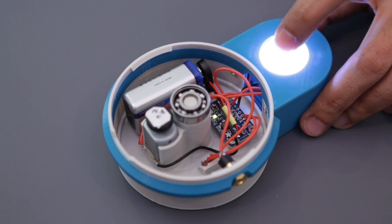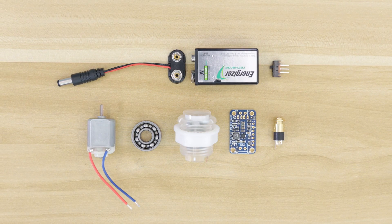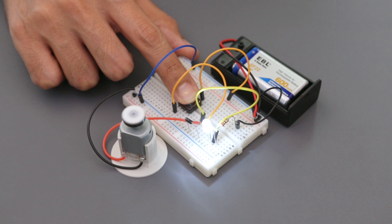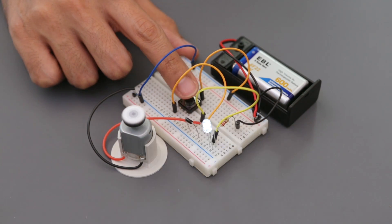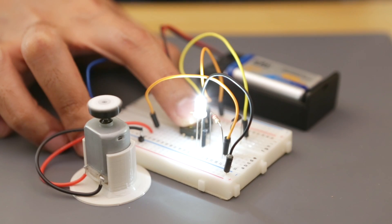I used Adafruit's Buck Boost power converter as a power supply to make this a portable project. You can get all the parts to build this project from Adafruit — links are in the description. I prototyped this circuit on a breadboard and used the resistor and diode to limit the voltage from the 9 volt battery. This way I can safely drive the motor and LED without giving them too much current.